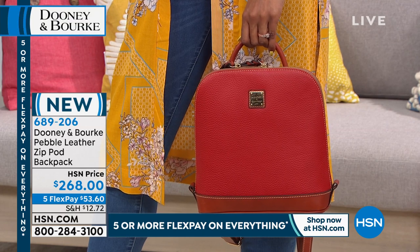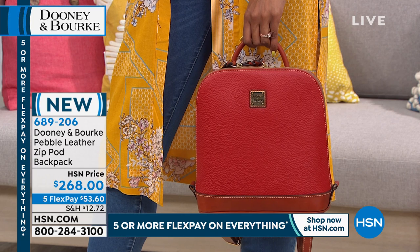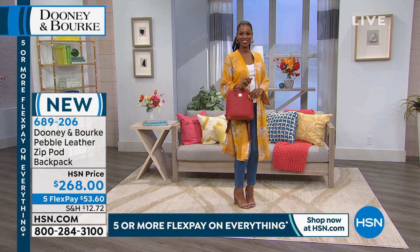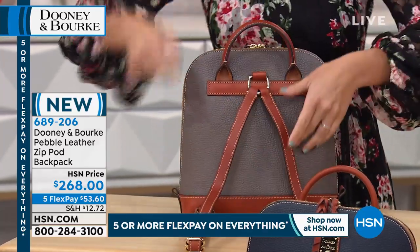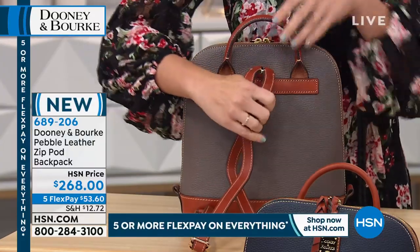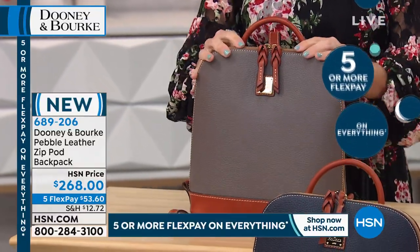I love that this backpack gives you that comfortable rolled handle, so you can even start out carrying it like a handbag, like Ingrid's showing you right now. It's comfortable and functional. Now if I need to go hands-free, I can sling it over one shoulder or wear it as a traditional backpack. We give you great adjustable handles and a center ring which allows you to sling it over one shoulder. You can use one strap or both - you really do get three unique looks in one.